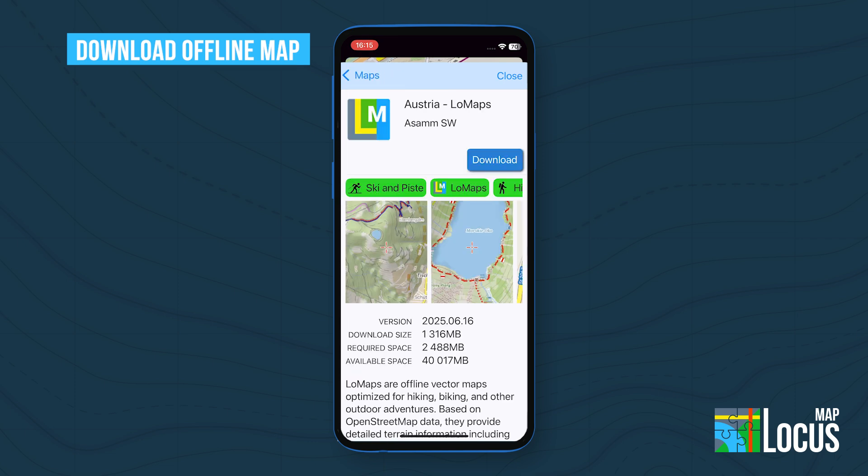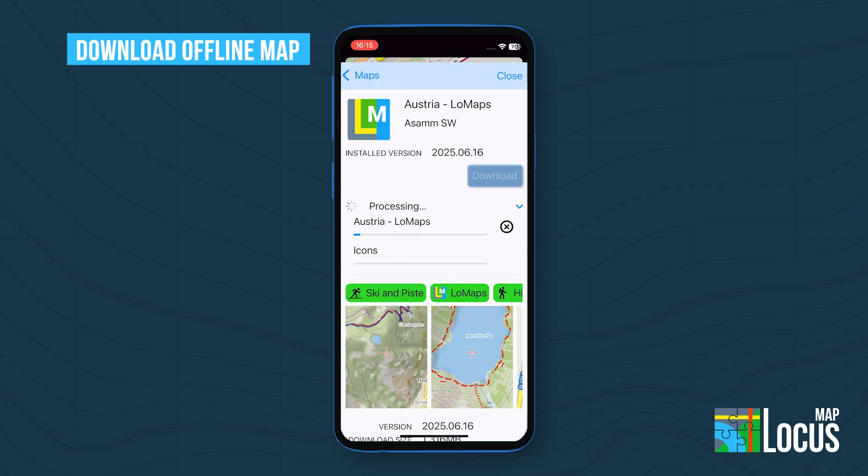Your first three low maps are free. Additional maps and updates require premium gold.